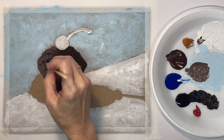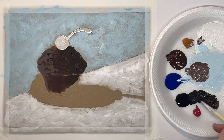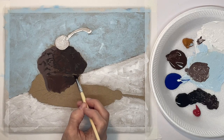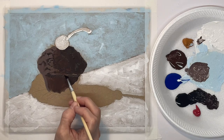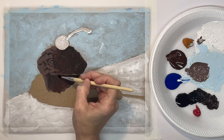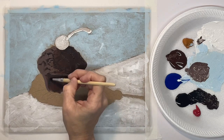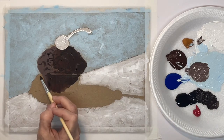I'm not really thinking about it, I'm just kind of scumbling around. Right underneath the muffin top will be pretty dark, and then right here I want to kind of indicate the lines in the muffin from the muffin cup.